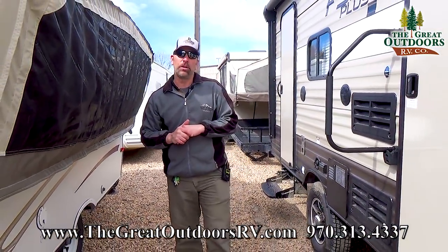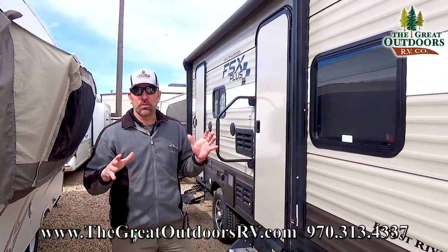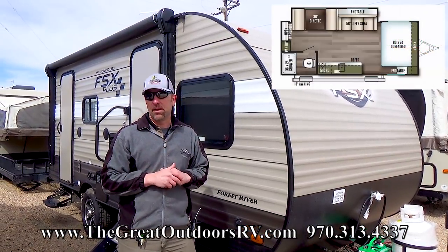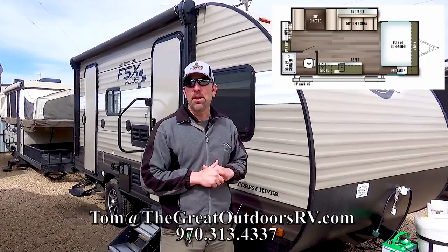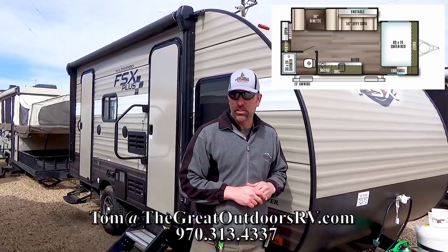Thank you for joining me on the Wildwood FSX 190 Super Slide. Can't wait to show this one to you in person. If you have any questions, give me a call at 970-313-4337 or shoot me an email at tom@thegreatoutdoorsrv.com. Hopefully I'll be seeing you on my lot very soon.